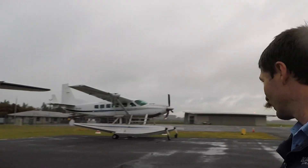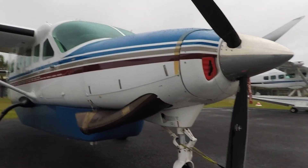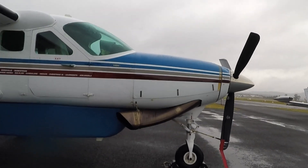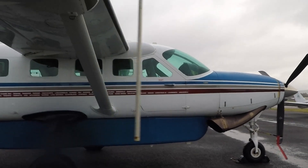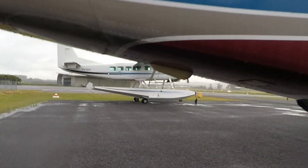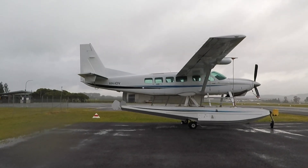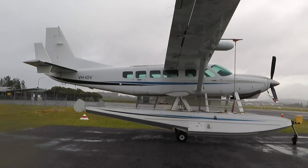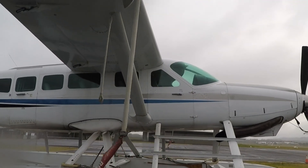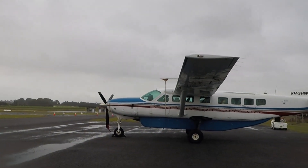So aside from the obvious, where one has floats and one doesn't, this one is our Grand Caravan — the 208B — which is just shy of four feet longer than the 208, which is the short caravan that the other one is. From a distance it's hard to tell the two apart, but what you'll see with this one is that in front of the wing there's no bulge, whereas on the Grand Caravan you can see that bulge.